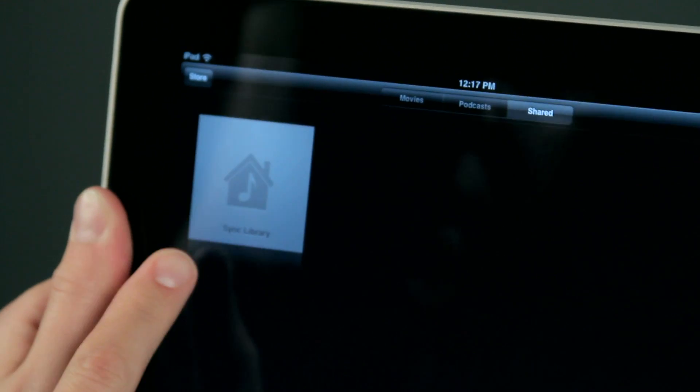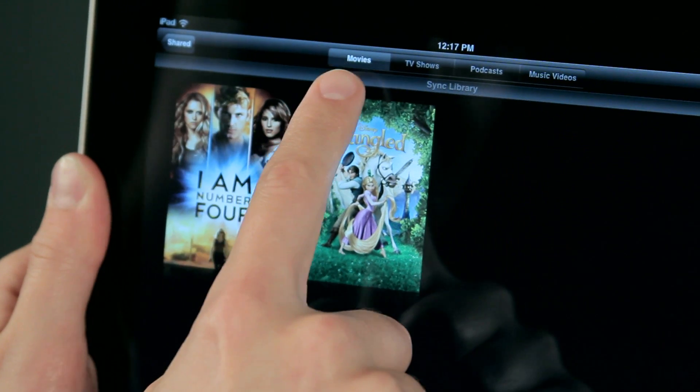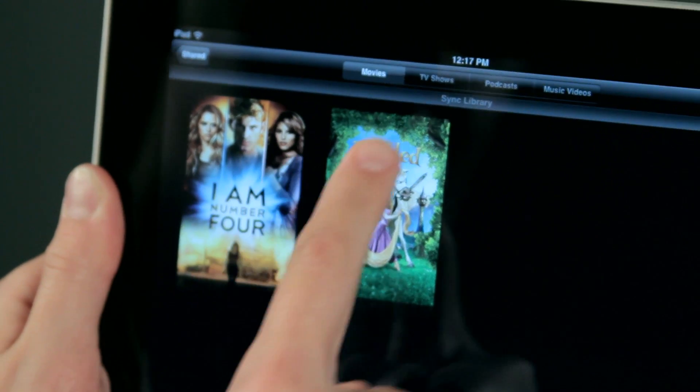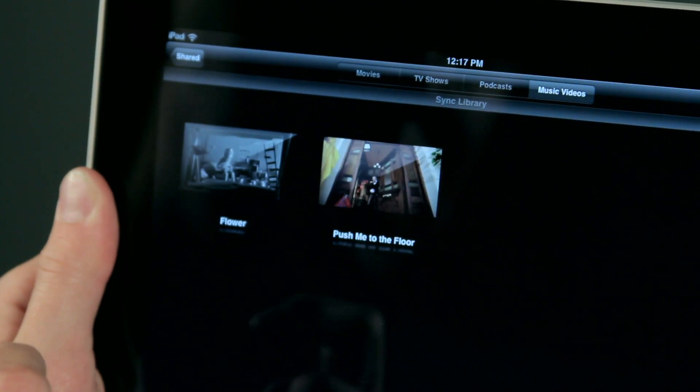I'm going to tap on Shared. There's my computer, my library. I'm going to tap on it, and you'll see up here at the top I have a lot of choices — movies, TV shows, podcasts, and music videos.